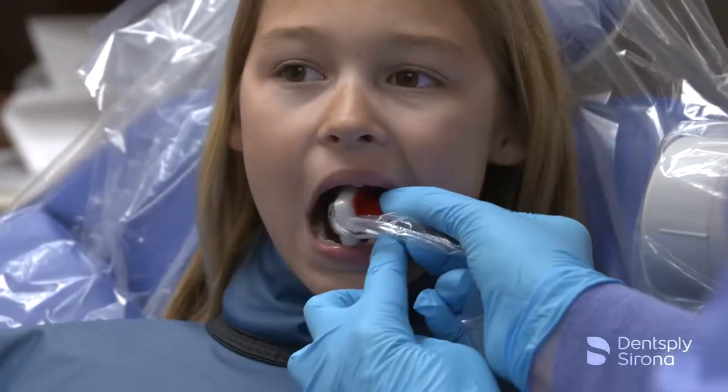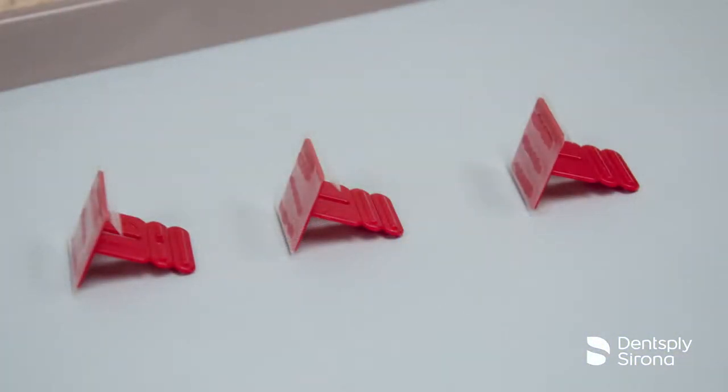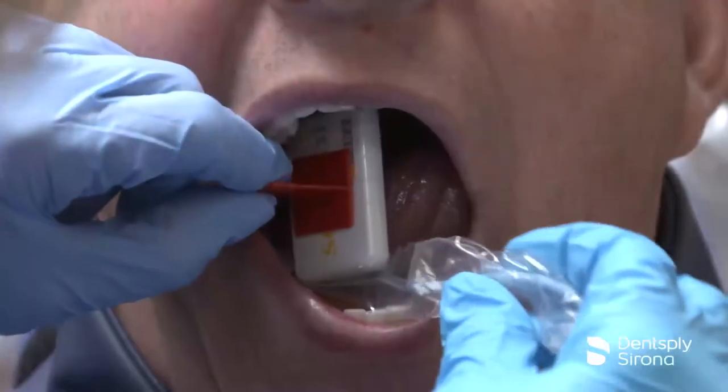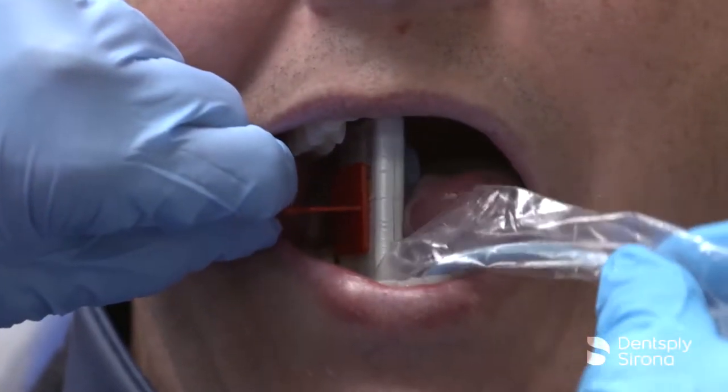Indicated for horizontal and vertical bitewing radiographs when using digital sensors, the FastTab bitewing holder is a disposable adhesive bitewing tab for use with RIN-tight sensor covers. To help the clinician aim for success,